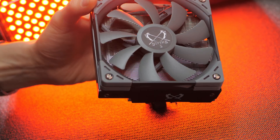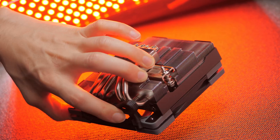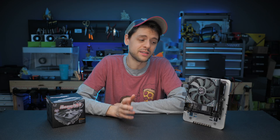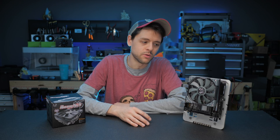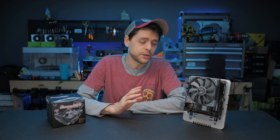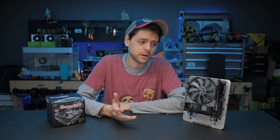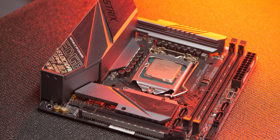The thing I was dreading most was mounting it, because big coolers generally have big problems with mounting. I was tired of mounting dozens of coolers for my review, so the last thing I wanted was to run into problems. But there were no problems — I didn't even need the instruction manual. It went together beautifully, and a lot of the parts were kind of pre-assembled for this motherboard, so it was quite smooth.